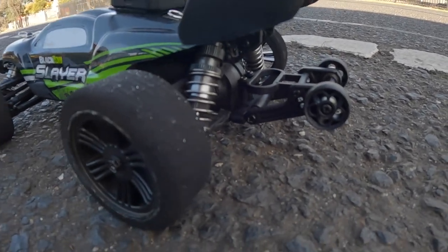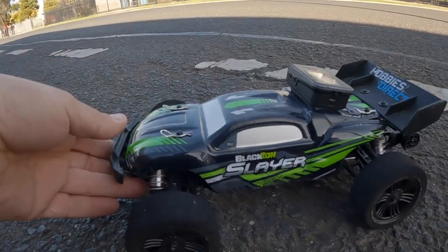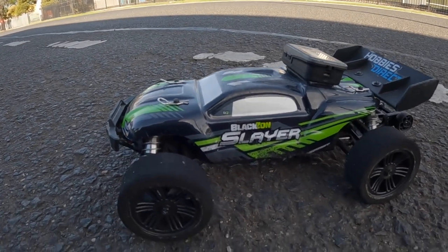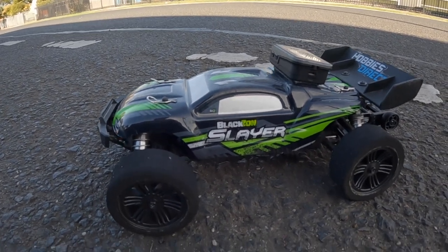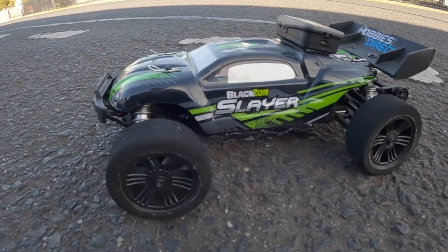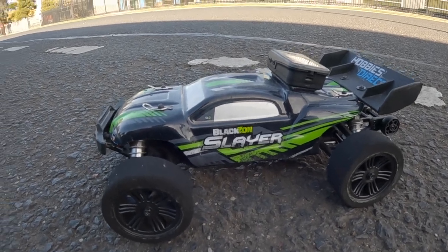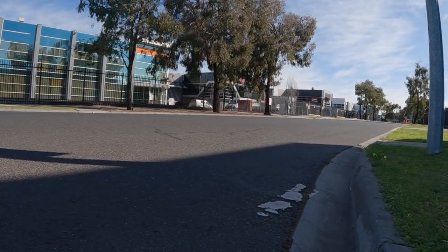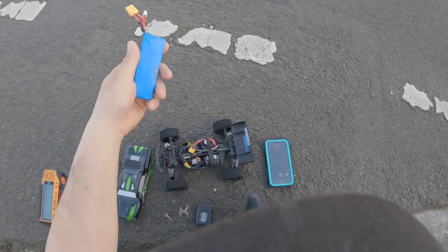Just to stop it back-flipping a bit, I also got a wheelie bar for it as well. So I'm going to see how we go today — I'm going to be running it on the same batteries, going to run a 2s and a 3s. The last speeds we had for 2s and 3s were 51 and 63 kilometers, but it kept flipping out at about three-quarter throttle. So I'm going to see how we go today — get it all plugged up, take it down this road and see if we can get better than 63 kilometers on 3s with these tires.